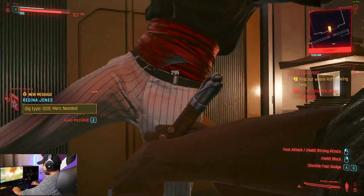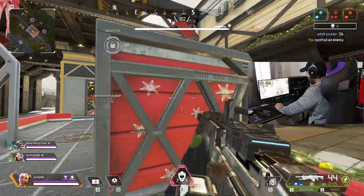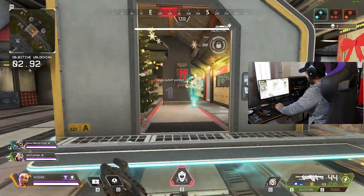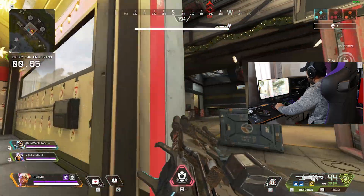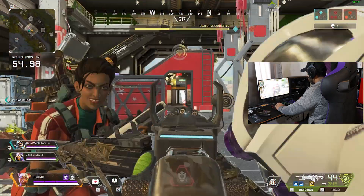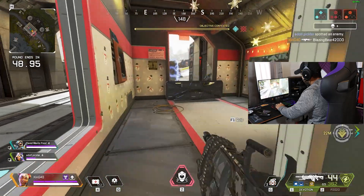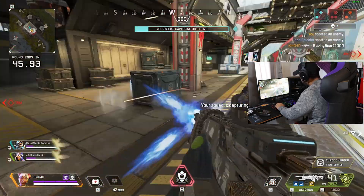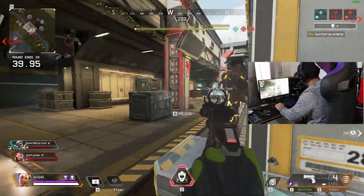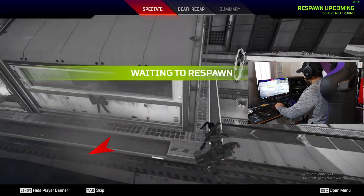Next up was Apex Legends. I was able to run everything at high settings, which wasn't too shocking because Apex Legends is a fairly optimized game at this point. Everything was locked in at 60 FPS — no stuttering, no lagging at all, which was definitely great to see. That's exactly what you want, especially when you're playing an FPS shooter. I do usually play with a controller, so don't talk trash about my gameplay here.